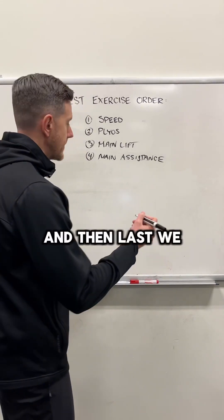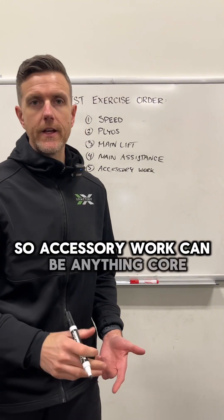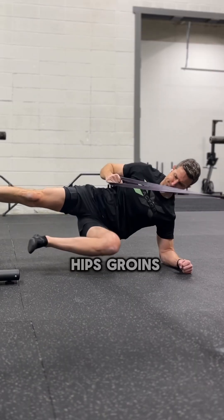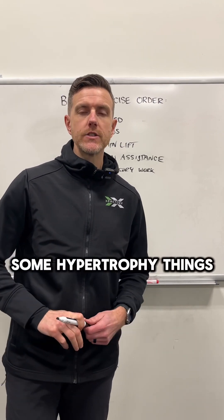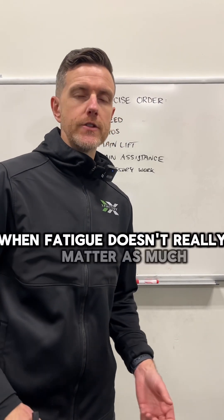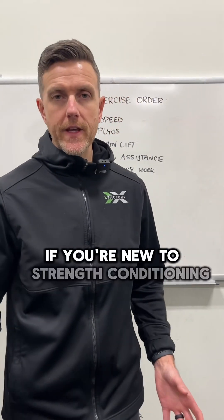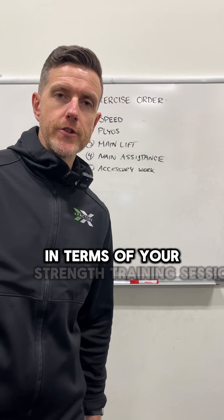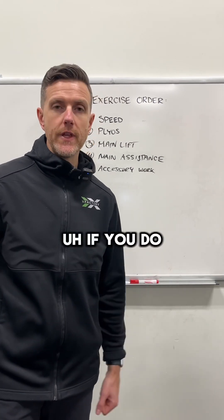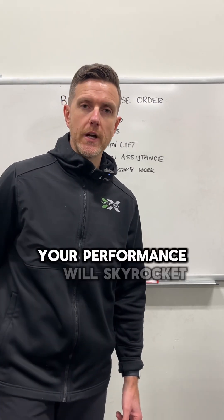Last, we round out the session with our accessory work — core, shoulders, hips, groins, any type of accessory work, some hypertrophy things — when fatigue doesn't really matter as much as the main lifts in terms of performance. If you're new to strength conditioning, this is an excellent order of operations to follow. If you do this and follow progressive overload, your performance will skyrocket.